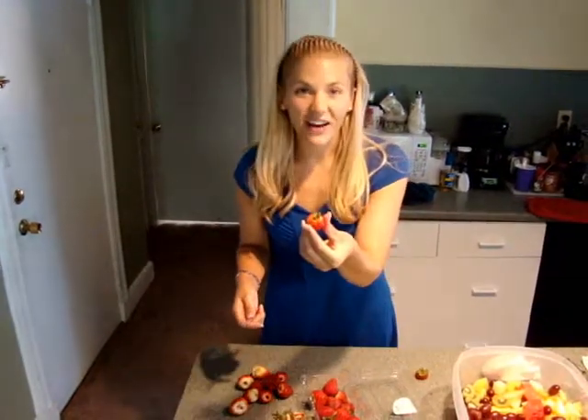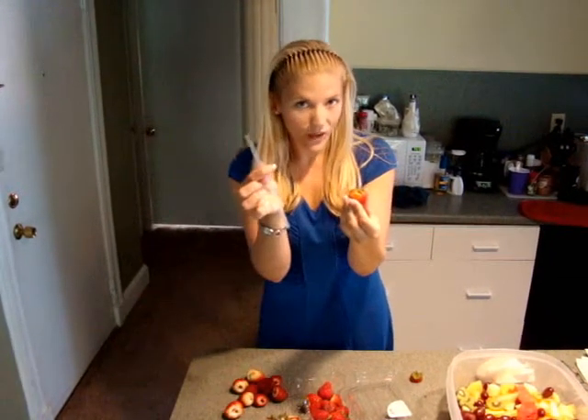Hi, I'm Lauren Rooney, and I want to show you a quick tip that I just learned on Pinterest. Thank you, Pinterest. It's how to get the top off of a strawberry with a straw.